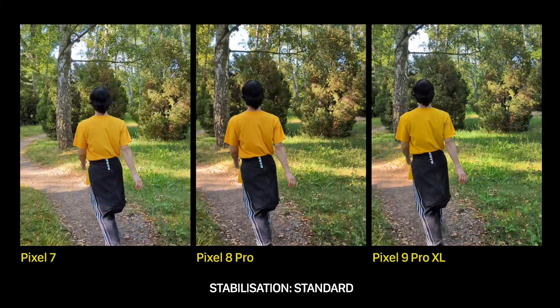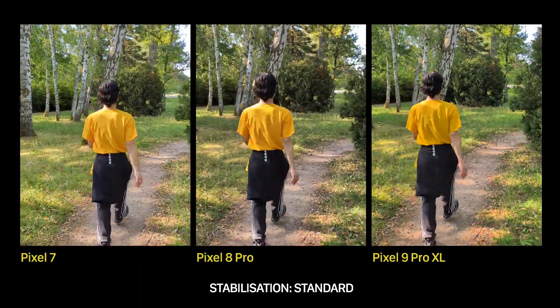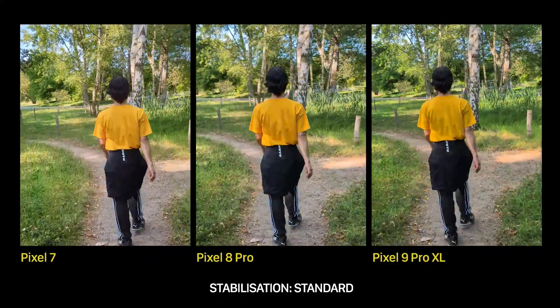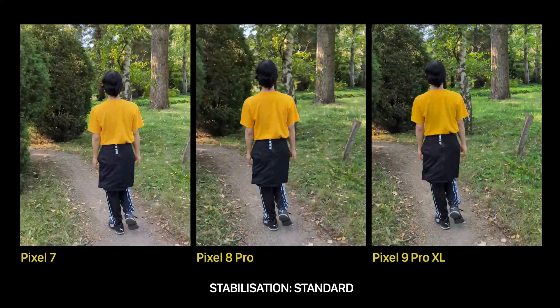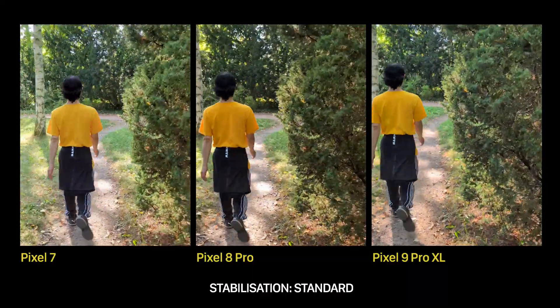In the Standard mode, I could barely see any differences between the models, and actually that's a good thing. It means that if your needs are casual, then even the Pixel 7 would have you covered. Give yourself a few seconds to look at each of these videos separately — I would say that each of them is a great result for an Android phone.